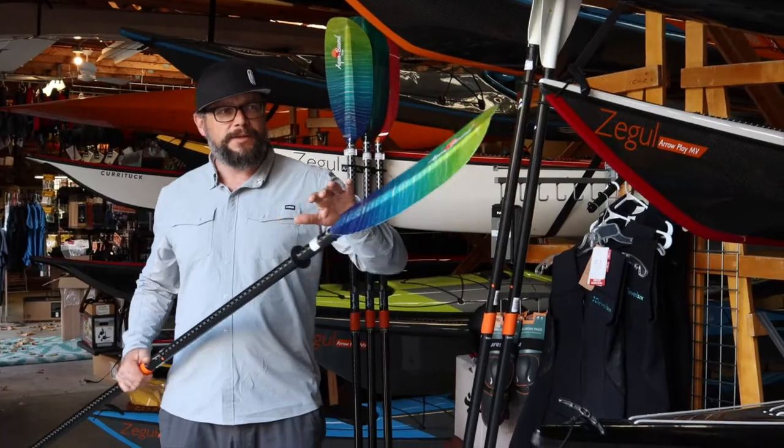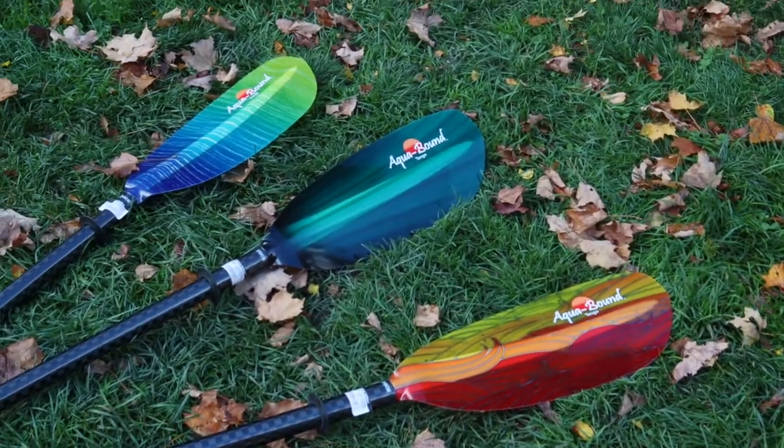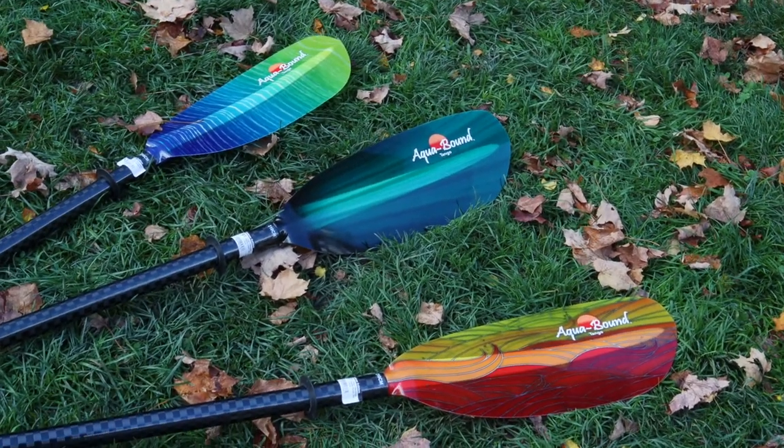It just came out a couple years ago, but it's available in these absolutely brilliant colors. We'll get a closer look at a couple of the other options available in.